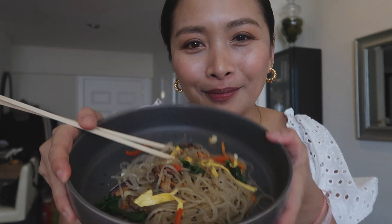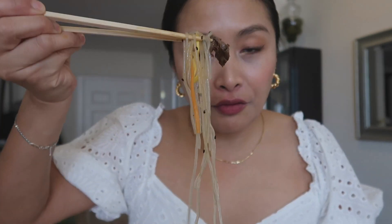We'll definitely make this again! I hope you liked the video, and if you did, hit subscribe for more.